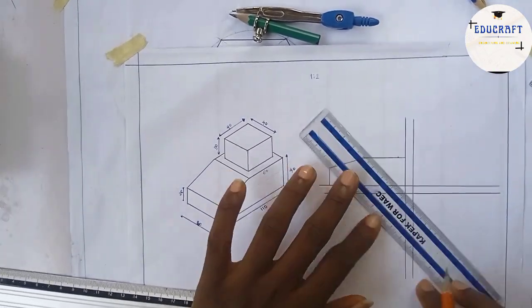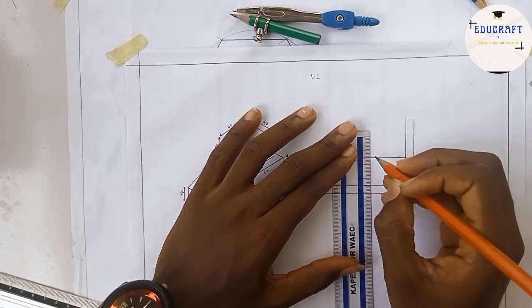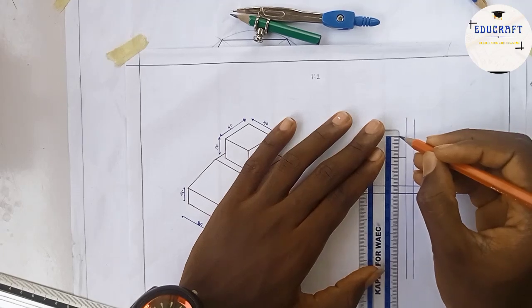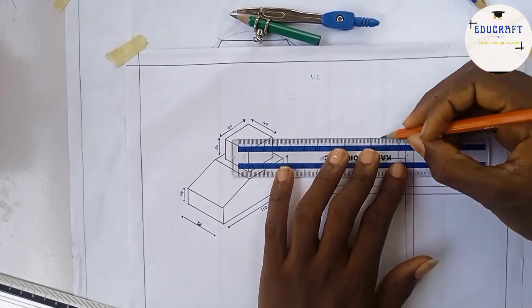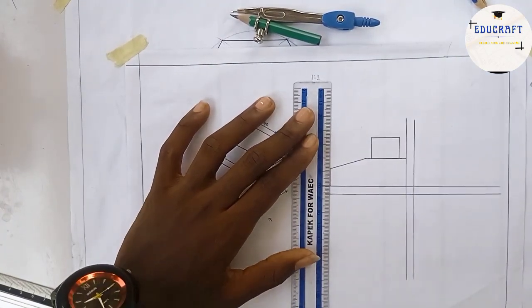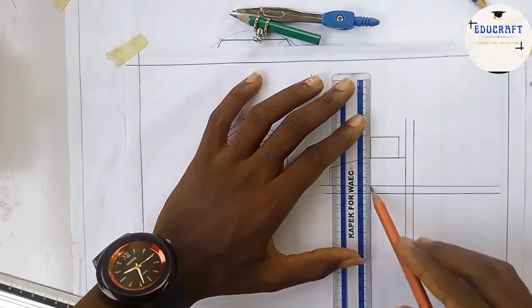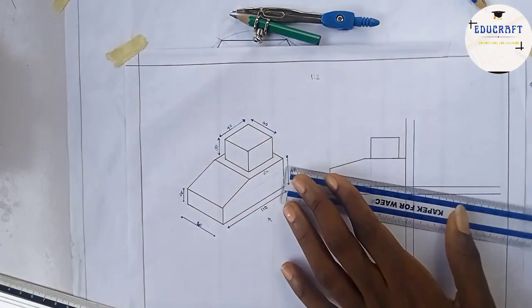At that point, I'm going up 30 scaled, which gives me 15. So I mark 15 millimeters here and 15 on the other side, then join them. Technically, we're done with the front view. Now here's the secret: once you draw the front view, elongate it to the side and to the top — it makes the drawing much easier. I'll bring these lines straight down and to the side.